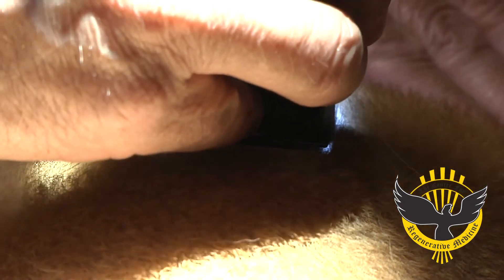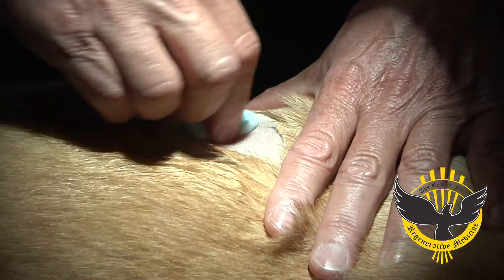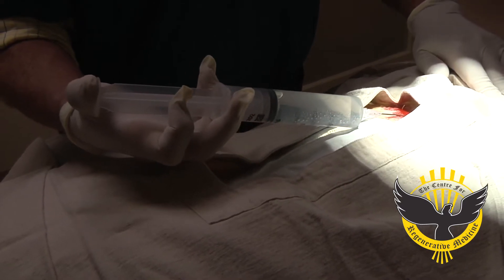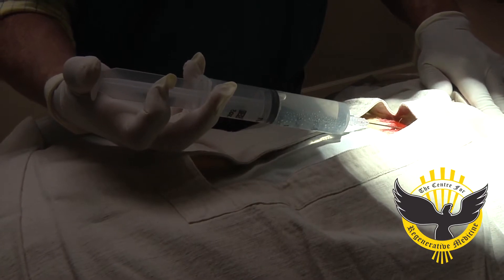We utilize aseptic technique to collect the cells since we do not want any possibility of contamination of the sample. We make a stab incision in the lateral thorax, insert our specialized cannula subcutaneously to infiltrate the cells with our collection solution.